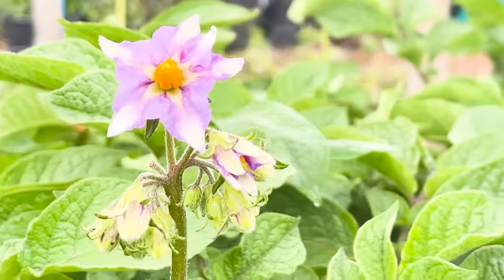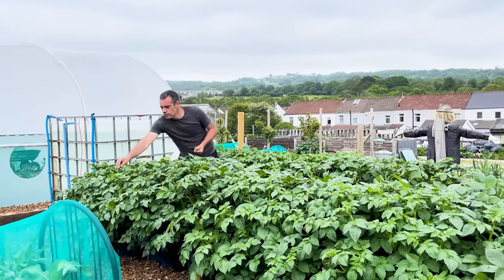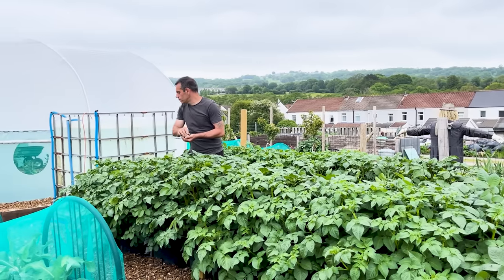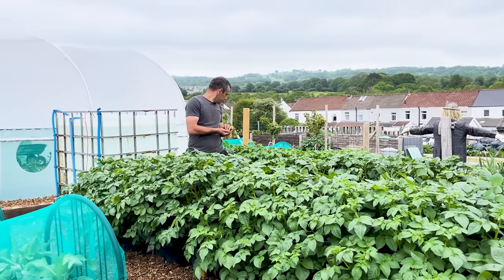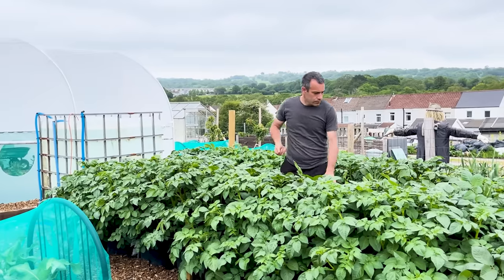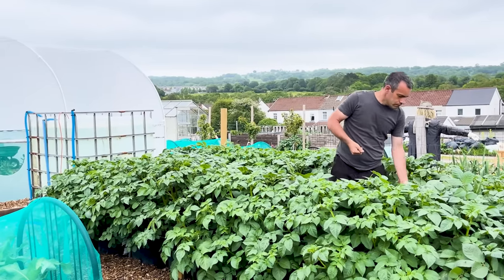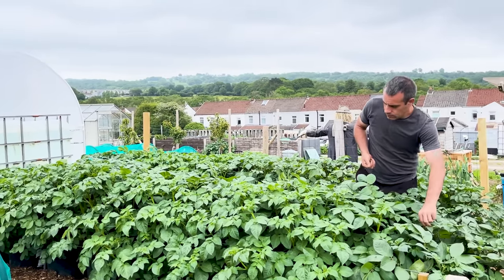Top tip: remove the flowers on potatoes. The reason for flowering is to produce seed, but we're growing from seed potatoes, not from seed, so there's no reason to let the plants produce flowers. That energy can be better utilized producing larger tubers — the plants don't need to waste it — so remove the flowers as soon as you see them.